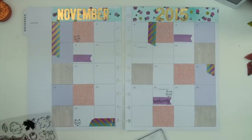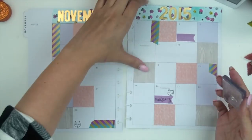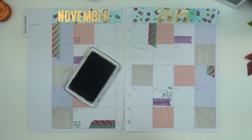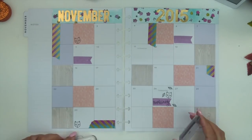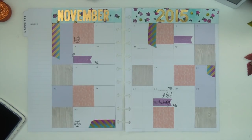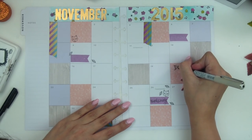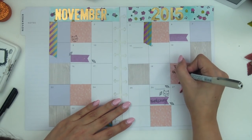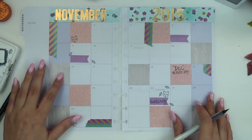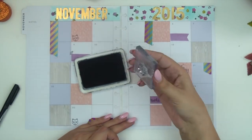I usually post sneak peeks of things before they're on my channel, so you can interact with me there. I love talking to all the lovely sassy ladies who come over to my Instagram — hashtag Sassy Club for life! I'm stamping little things throughout this layout from my set; those leaves are also from my stamp set. My whole process of planning is about layering — I kind of just keep adding and adding until it looks right, filling up little spaces.